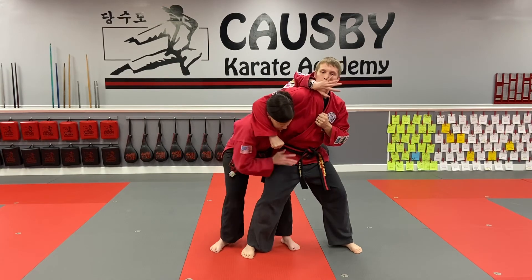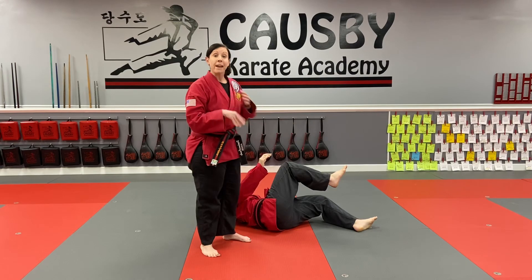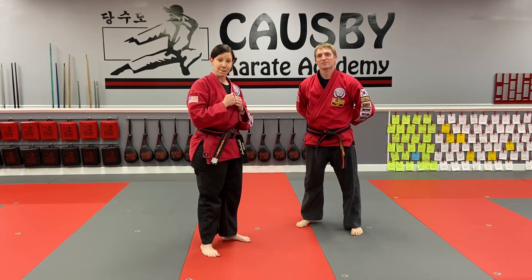So I'm here — I'm going to push and pull, and it's a takedown. Make sure you be gentle with your partner if you're practicing at home. But these are the two techniques for the green belts.